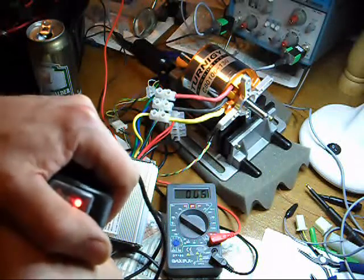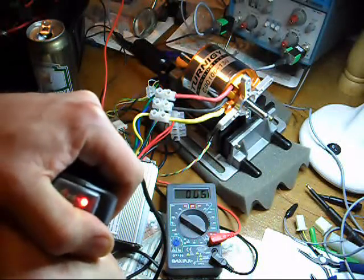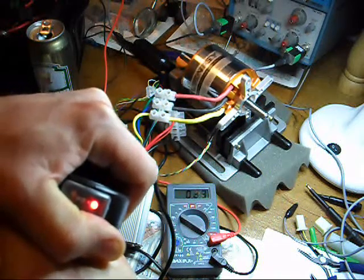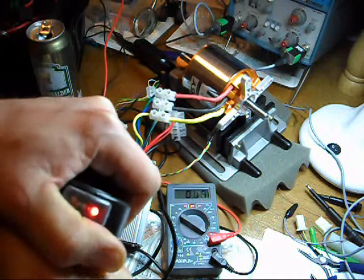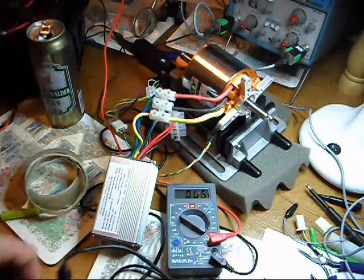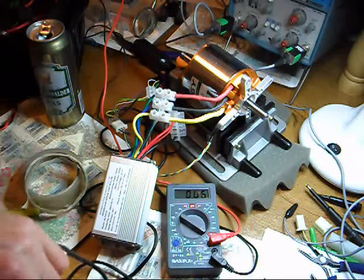Slow start, it's fairly controllable. That's smoother than any of the sensorless controllers I've used in the past.